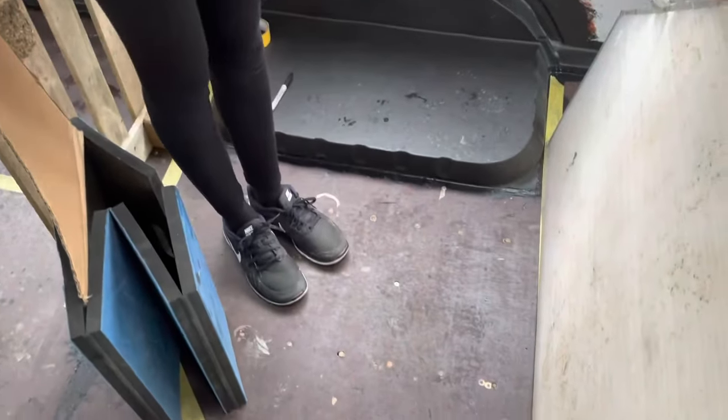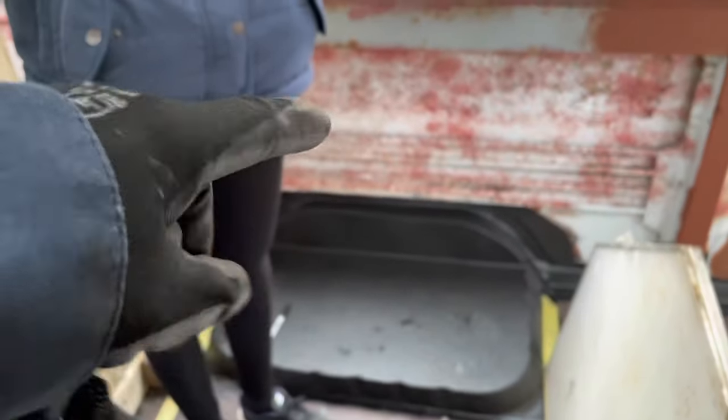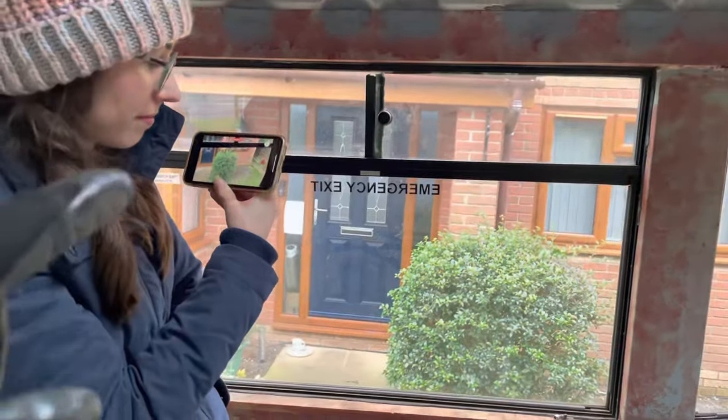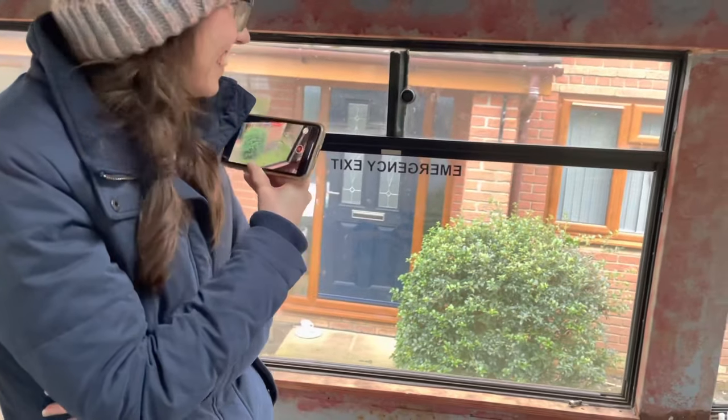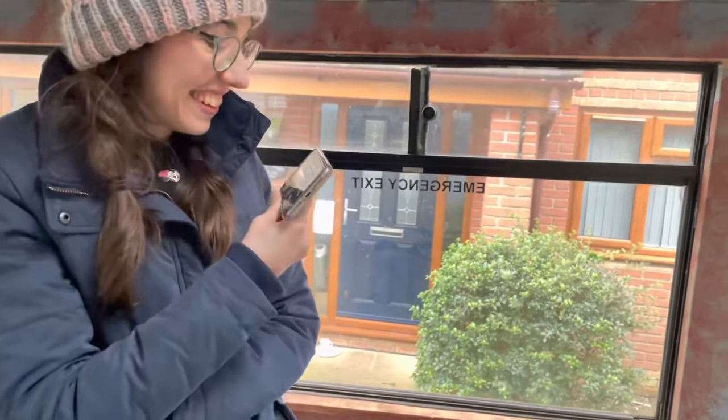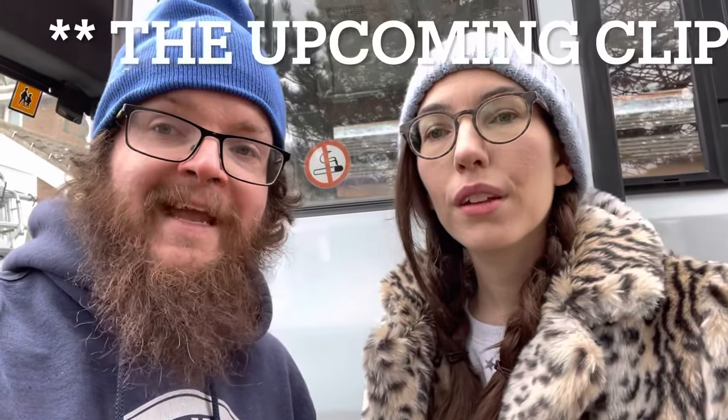We've got plans for a large shower tray that we're going to make ourselves. Over here, a composting toilet that will pull out — either one we make ourselves or find one that fits. Up here we're going to cover the windows after we've fixed the leaks and tinted them so no one can see in from the outside, but it still looks like a bus. We also tried to make a more visual layout diagram, though it was really hard to draw with a finger.